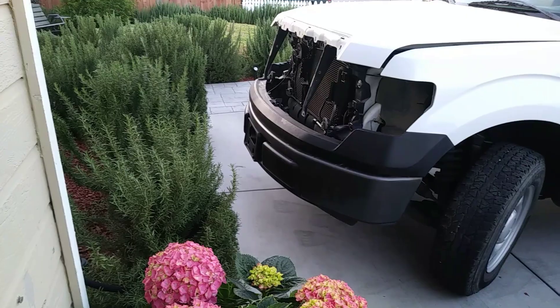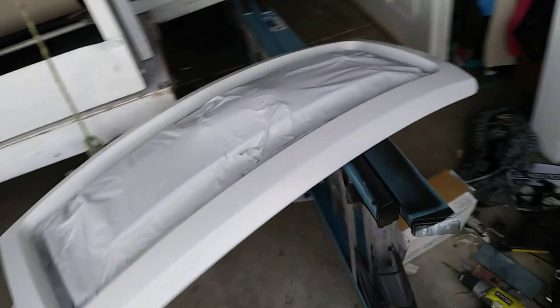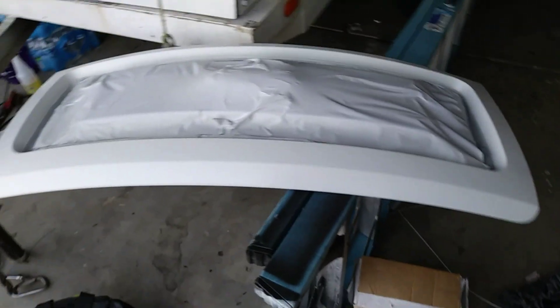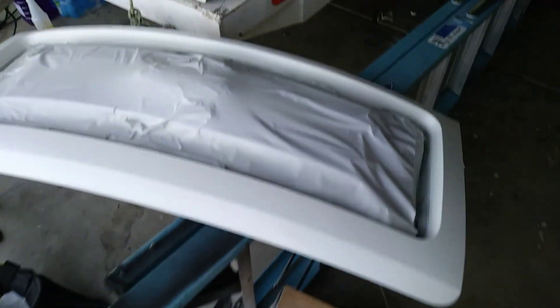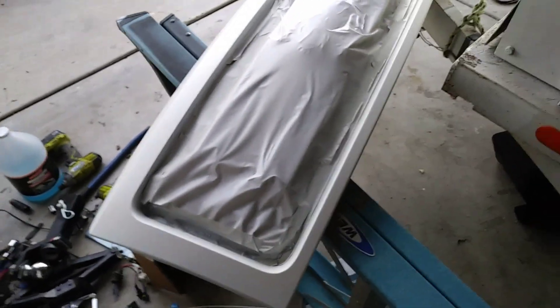Okay guys, so as you can see I removed the grill from the truck and I have it right here. I prepped it and painted it. I didn't record it because it's basically the same as most of the plastics I've done before. But yeah, now it's drying and it's looking good. I'm just gonna wait for it to dry and hit it with the clear tomorrow.